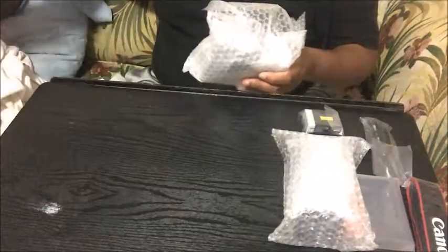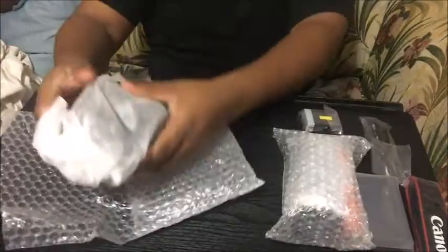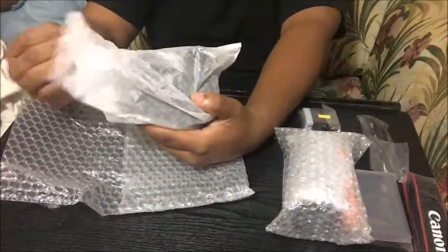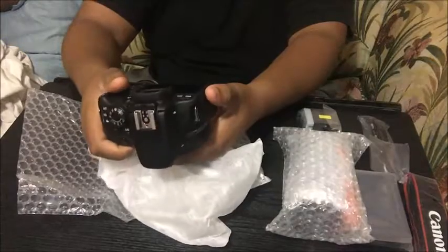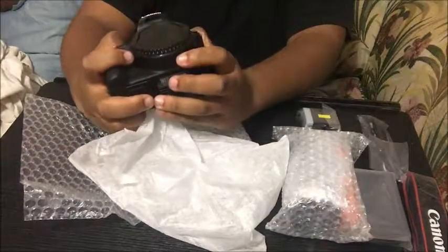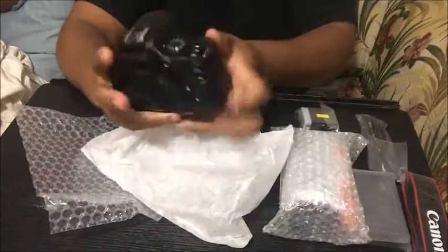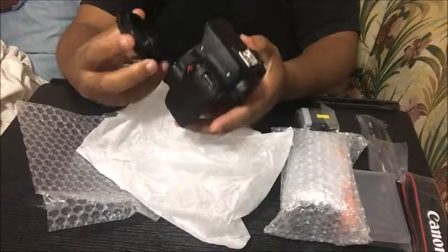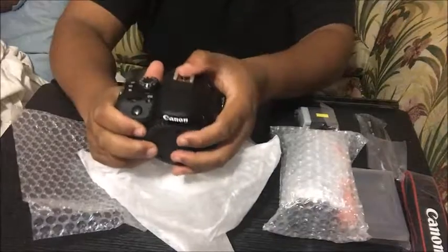This is the camera itself, you guys — it's so amazing. So this is what it looks like without the battery, the lens, or anything. It's like a twist-off camera. It's a DSLR so I'll be able to purchase a mic.